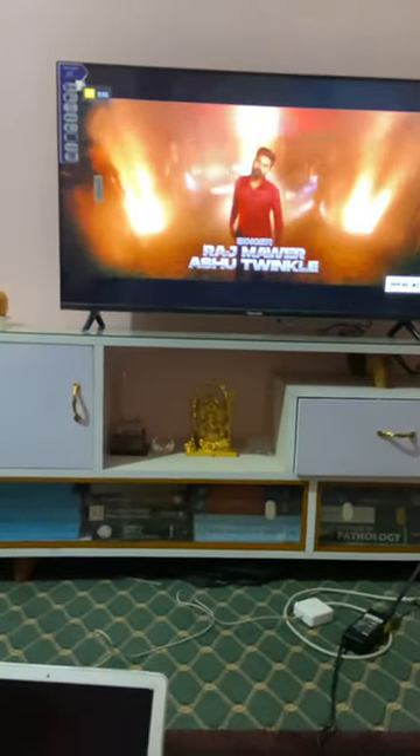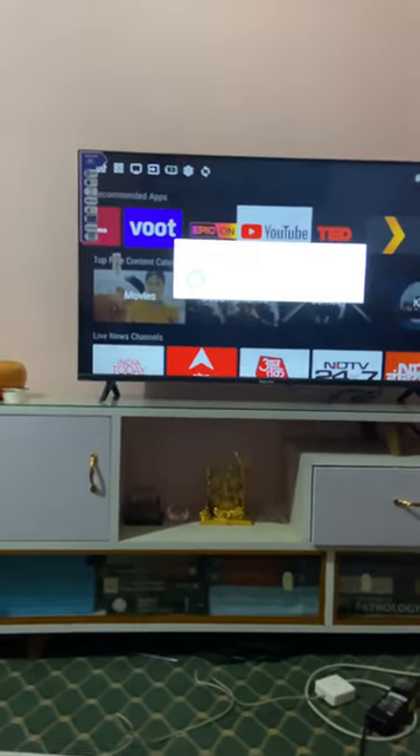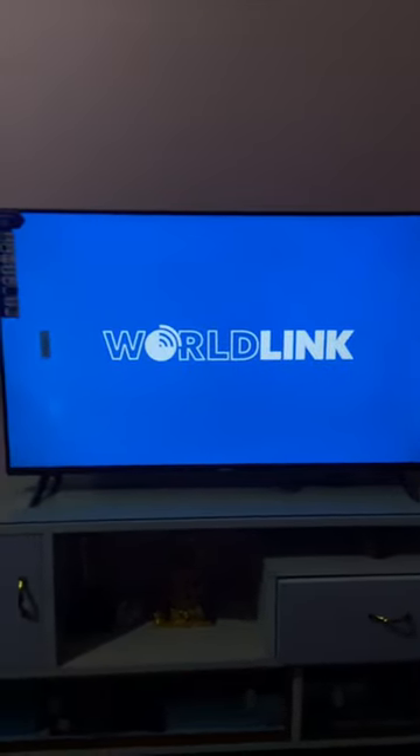I'll show you from the beginning, so I'm shutting down the TV so I can show you how it boots. This is the boot screen of the TV — it takes around 30 seconds to boot up.